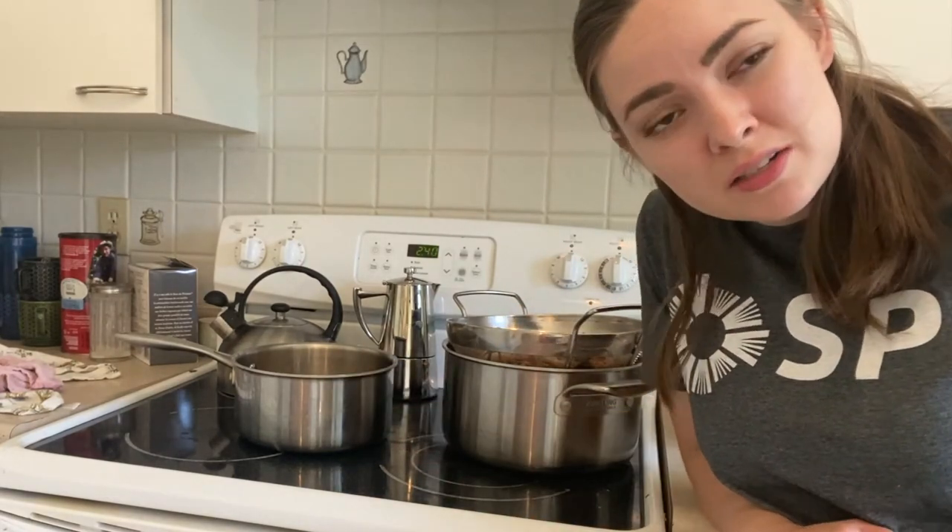I'll compost the spent scraps once they cool down, and once the broth cools I'll pour it into jars and store it in the fridge or the freezer. I'll also post a few pictures here with some low-waste kitchen recipe books and low-waste gardening books that you can check out through the Saskatoon Public Library. I hope you check out some of these low-waste actions and give them a try in your own kitchen — see what you like and have a great day!